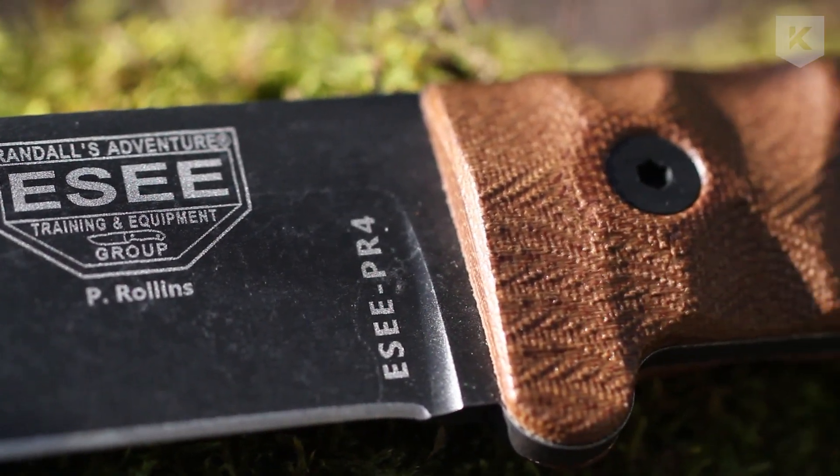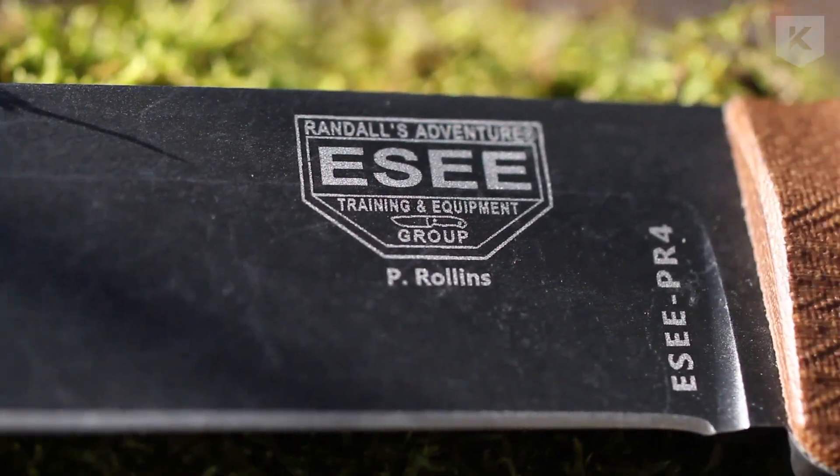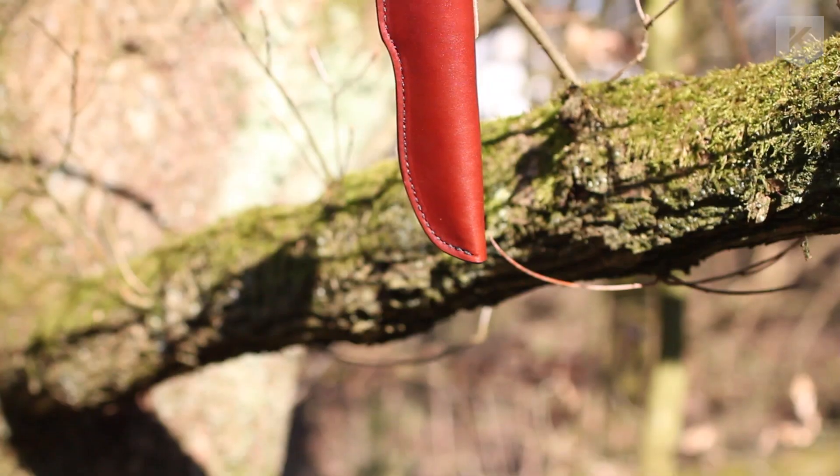A lot of people will buy knives but never really spend any time learning how to use them properly or safely. In all our classes where knives are involved, we teach real good knife safety, knife handling, and really get them used to and comfortable using a knife. I always stress that the knife needs to be sharp. A sharp knife is a lot safer than a dull knife — it does what you want it to. A dull one takes more force, you're working harder, and when you use more force you lose control.